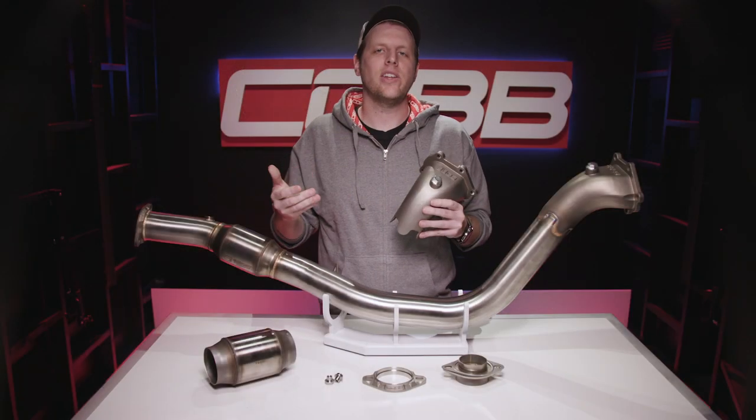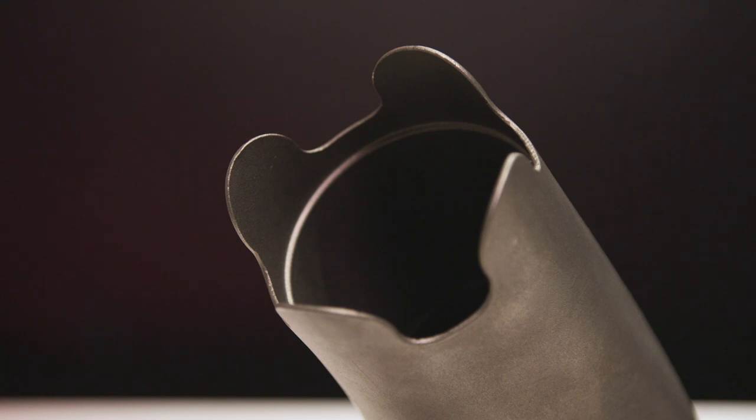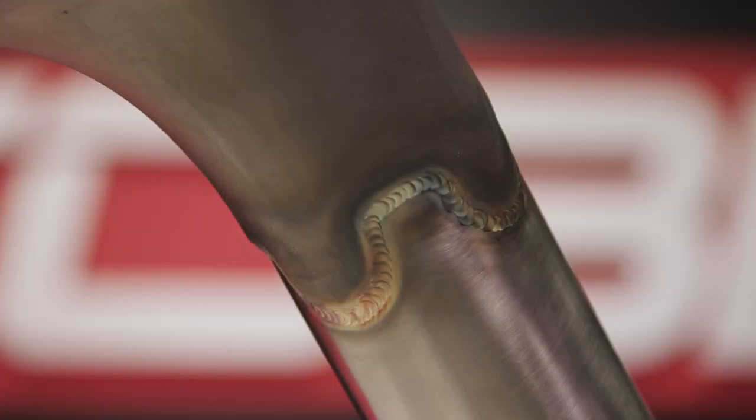The last detail on this bell mouth that often goes unnoticed is the way it actually connects to the main pipe of the downpipe. It has this interesting wave shape on the cast portion instead of just a straight cut like you'd normally have when sticking two pipes together. The pipe slides inside, and having this wave shape means there's a lot more surface area when welding, so as you go up and down and work your way around, that creates a stronger bond — and it looks kind of cool once it's all done.